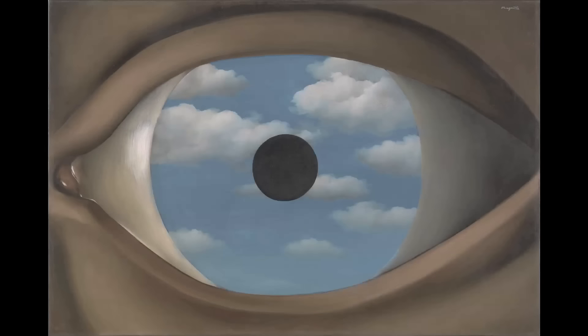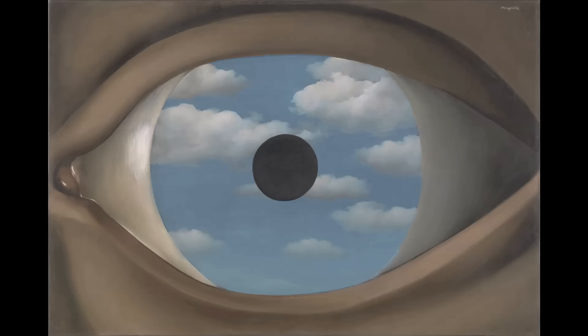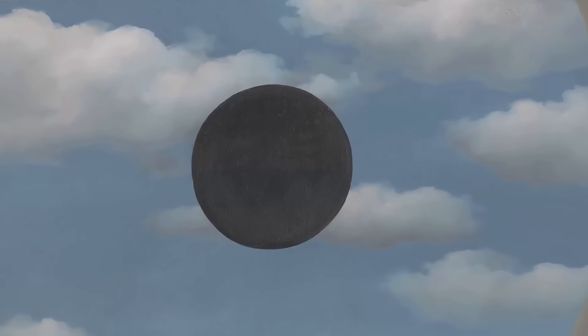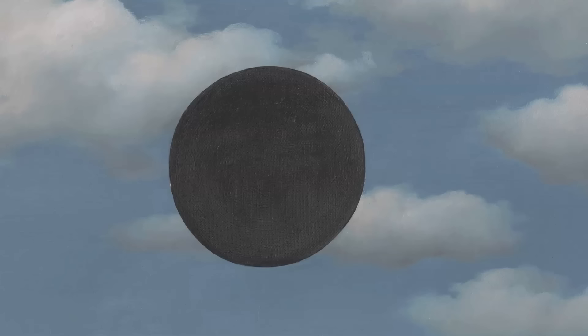The False Mirror presents us with this enormous, lashless eye. Its iris is very implausibly filled with this luminous, cloud-swept blue sky. And then right at dead center is this matte black, opaque disc that doubles as its pupil.